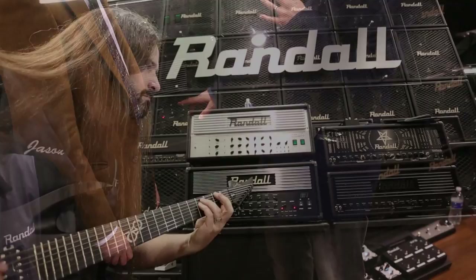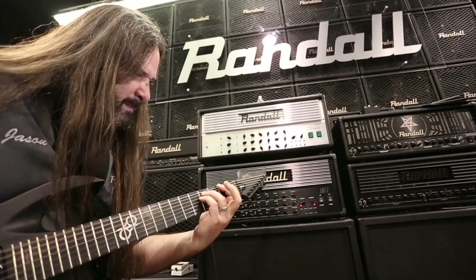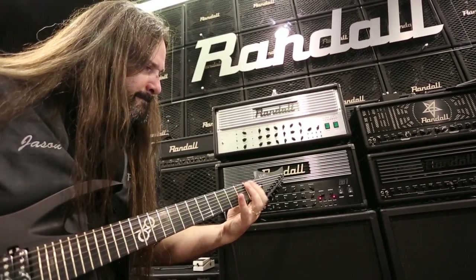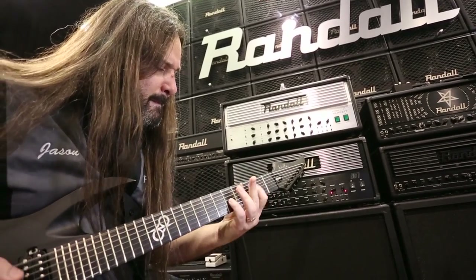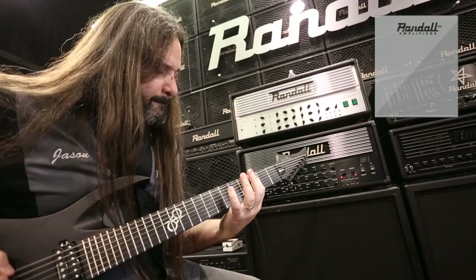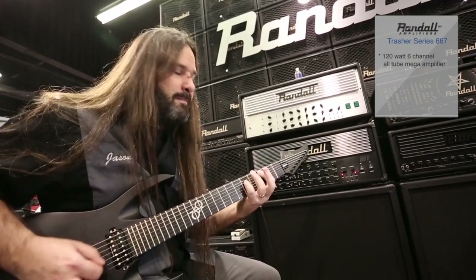So in the Thrasher series, this is the flagship — it's the 667. What the 667 is, is it's six channels, six modes per channel, and seven MIDI assignable functions per channel. So as far as flexibility, it's kind of endless. You start off with about 252 different combinations and go from there.